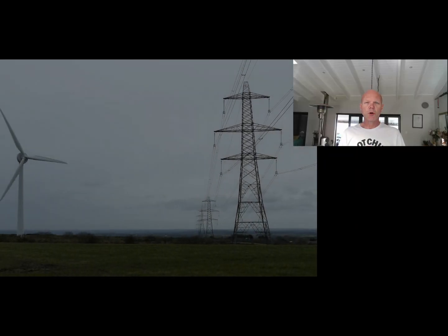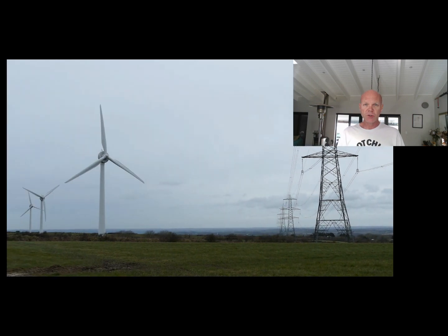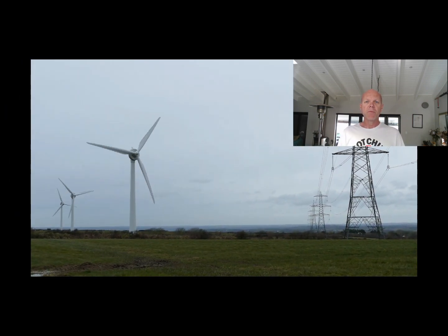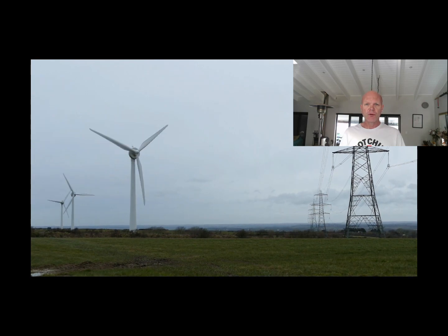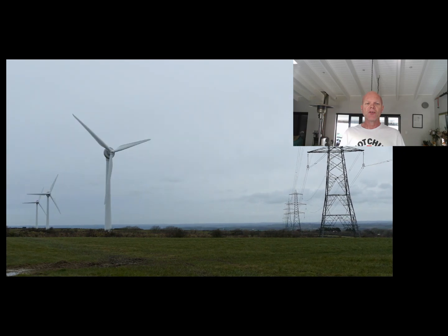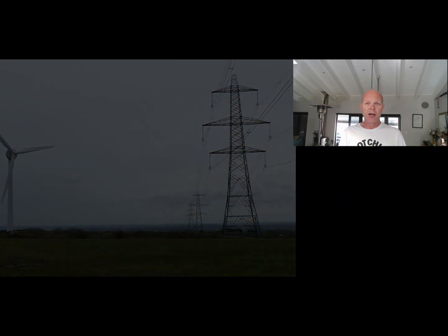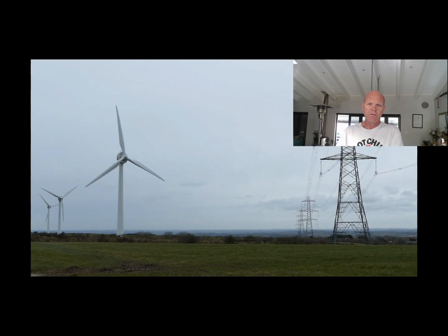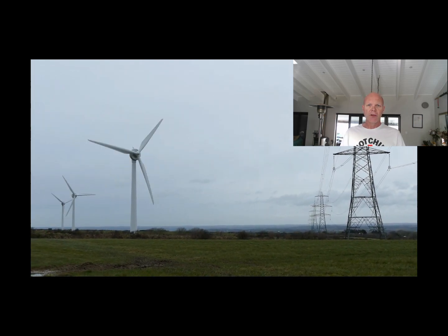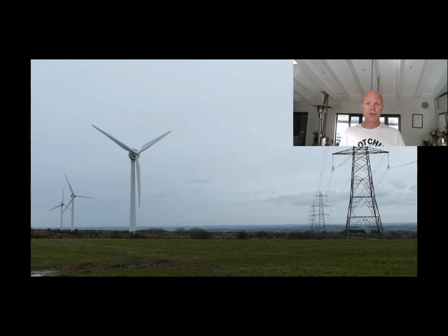Earth neutral bond is normally provided by your electrical services provider — ESCOM in South Africa's case. They bond the earth and neutral together so that there's no voltage difference between them, and that is supplied to your house. The problem occurs with inverters when you are disconnected from the grid and the earth and neutral are no longer bonded together.